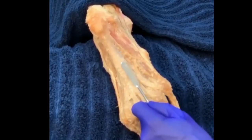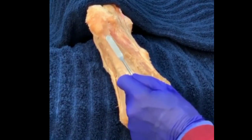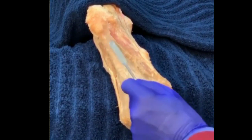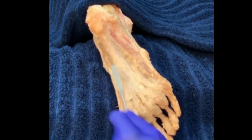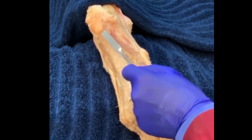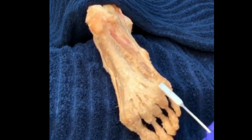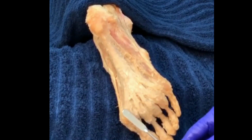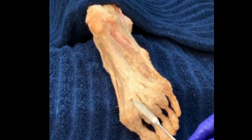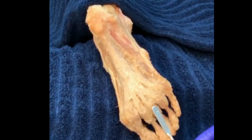We have a plantar view of the right foot. Let's take a look at a fascial structure known as the plantar fascia, or the plantar aponeurosis. This structure attaches onto the calcaneus proximally and then runs distally to cross the metatarsophalangeal joints of the big toe and toes 2, 3, 4, 5, attaching onto the proximal phalanges of the toes.